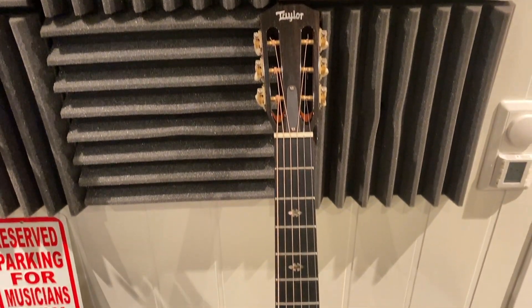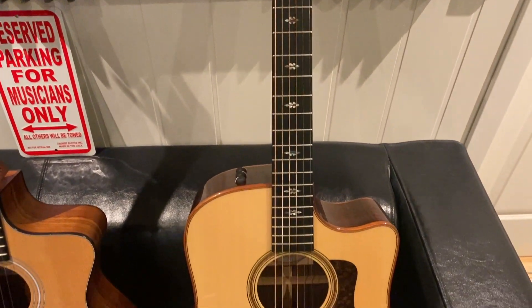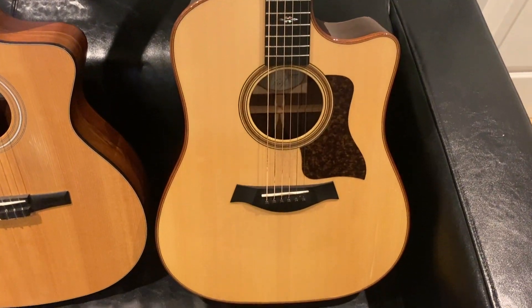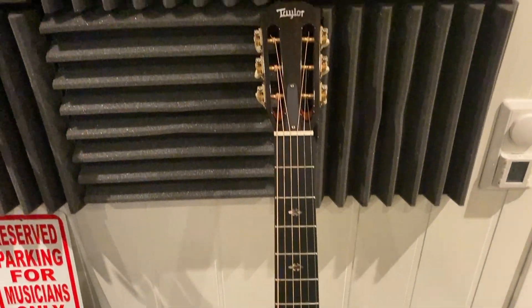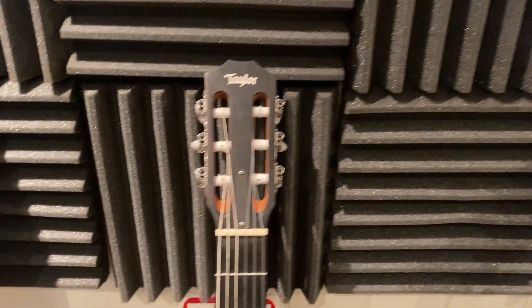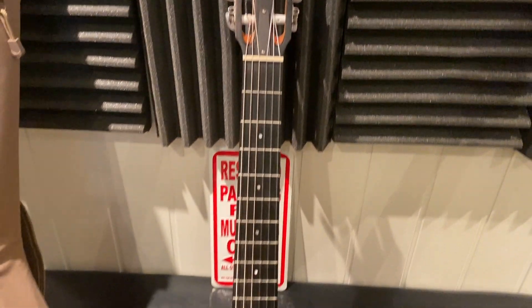Let's start with the Taylor 70CE. This is a great acoustic guitar. I use this on every acoustic part on the new album and it sounds great.